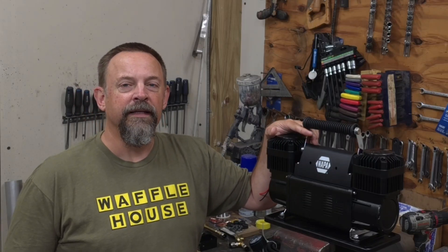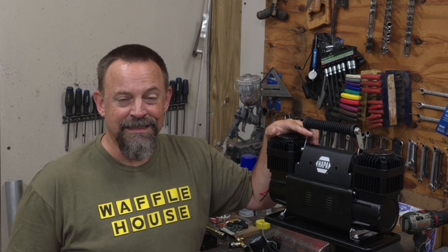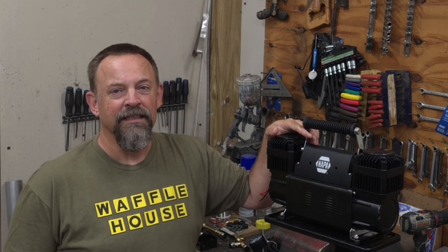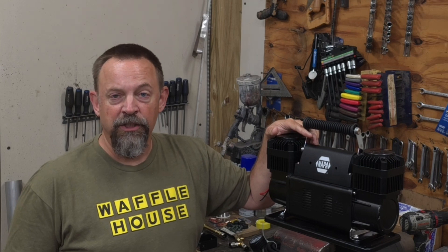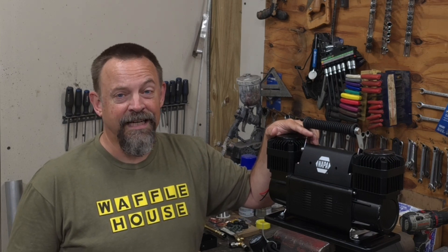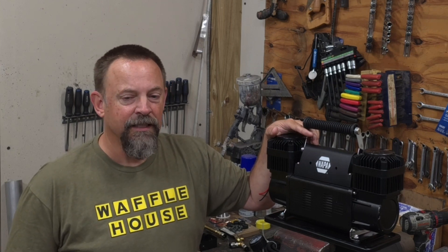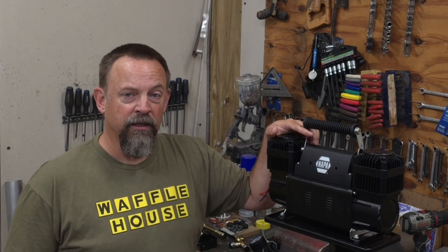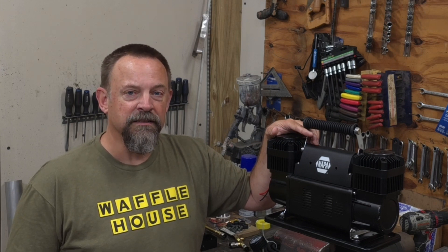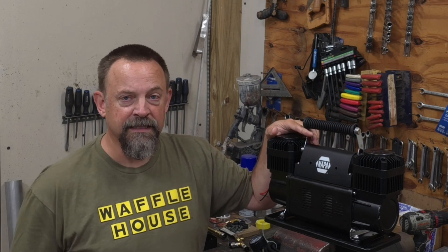Today's project is upgrading the onboard air system on my 66 tandem truck. The truck has six airbags so it has an air system to support that. Right now it has a belt-driven York air conditioning compressor that I've converted to compressed air, which feeds two aluminum air tanks underneath the cab. That system works well but the York puts quite a bit of oil into a separator between the compressor and the tanks.